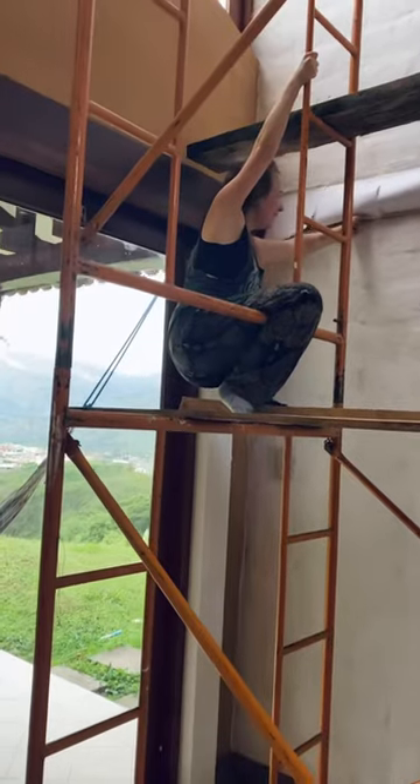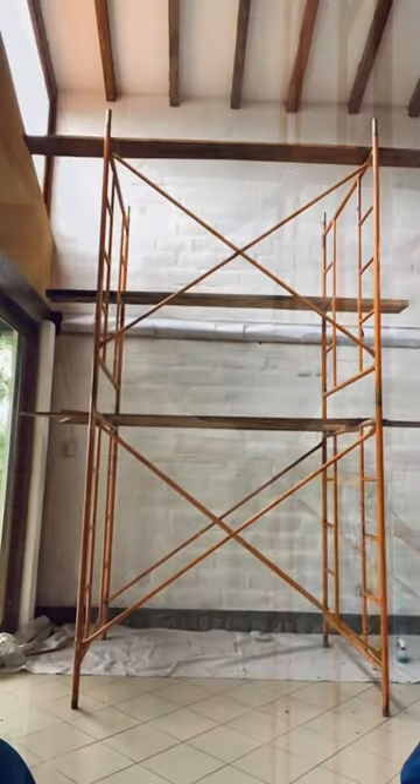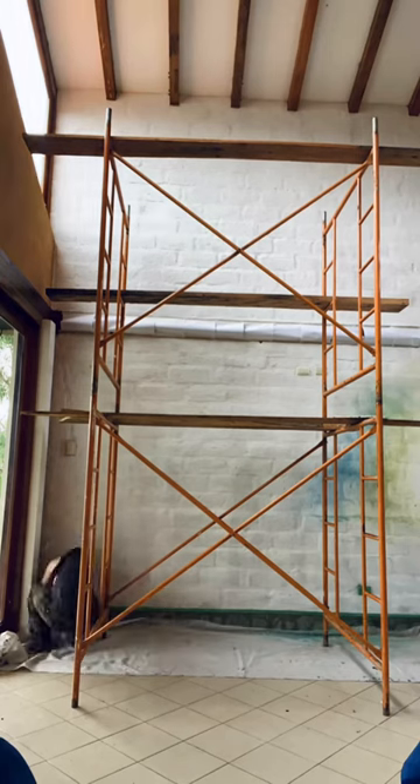We're going to start this mural today, and it's the first time that I've had scaffolding for a project. We have to prep the wall first by covering up that wood in the middle there.